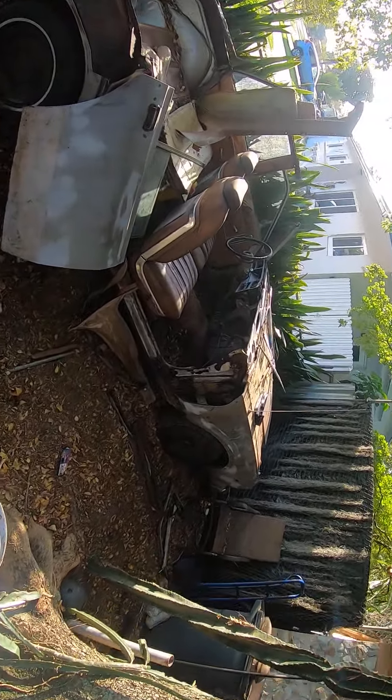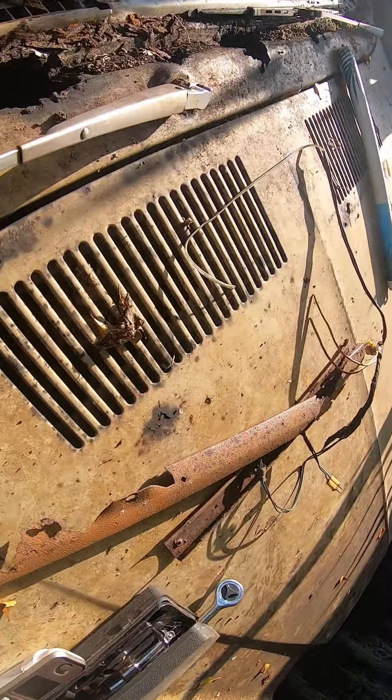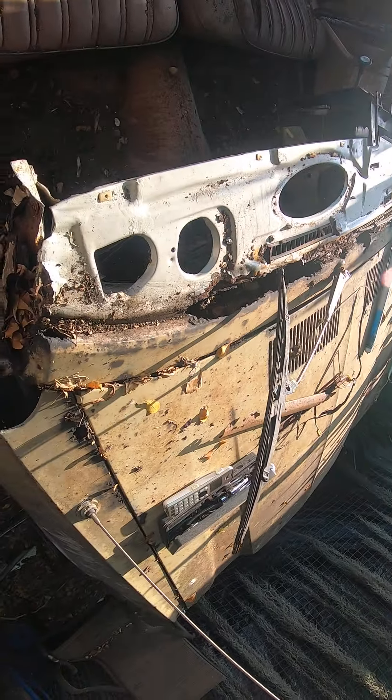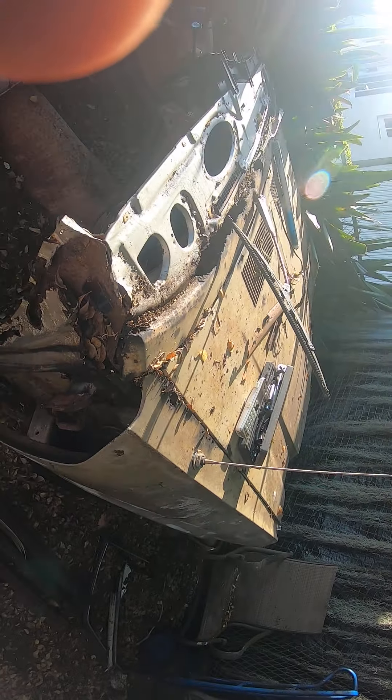Now look at this — this is the cowl panel and you can see it's completely rusted. The windshield's rusted out. It's just terrible the way these cars are made — they're just total garbage. Look at the door pillar: rusted out, got leaves in it, garbage. The hood's rusted out. There isn't a good part left on this car.